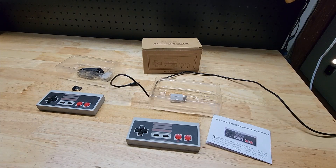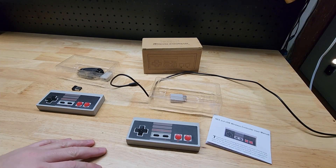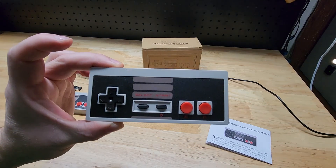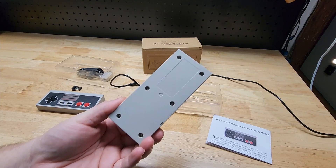Hey guys, for this video I want to show you this two-pack of wireless controllers I recently picked up on Amazon. They work for the original Nintendo NES games.